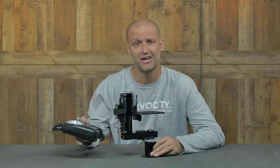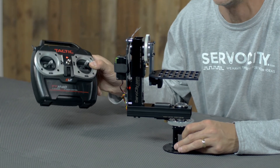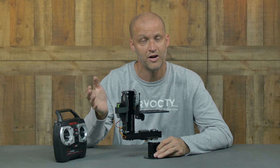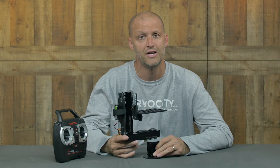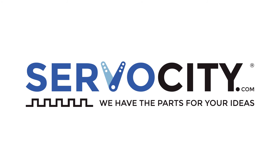My favorite feature is the fact that it's designed to run wireless. We offer two options: one packaged with a radio control system and another packaged without, so if you already have your electronics, we're able to save you some money. Be sure to check out the PT2645 on servocity.com. We'll see you in the next one.